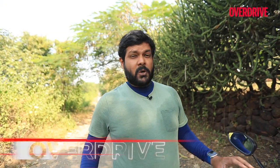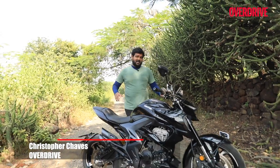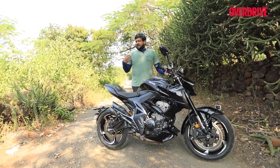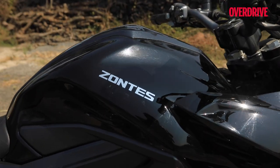Zontes motorcycles is a brand that has been brought to India by Adeshwar Autoride India — the same guys who brought in Benelli and Kiwi into the country. But like another brand, Moto Morini, Zontes falls under the Moto Vault umbrella.